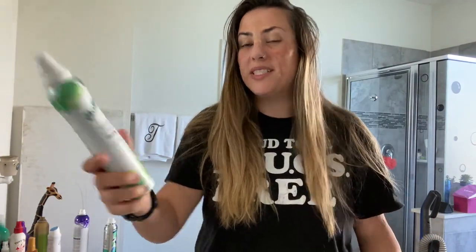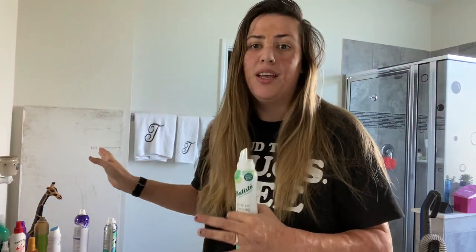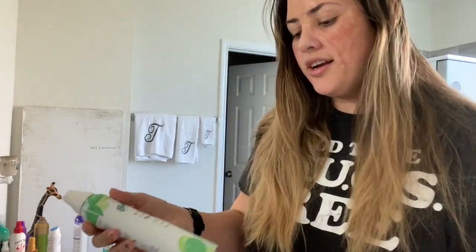I'm trying out this new product called the Batiste Waterless Cleansing Foam. I have a lot of dry shampoo that I use, so I'm going to see if this compares. I know it's a little bit expensive — I think like $7 — so I'm going to try it out.